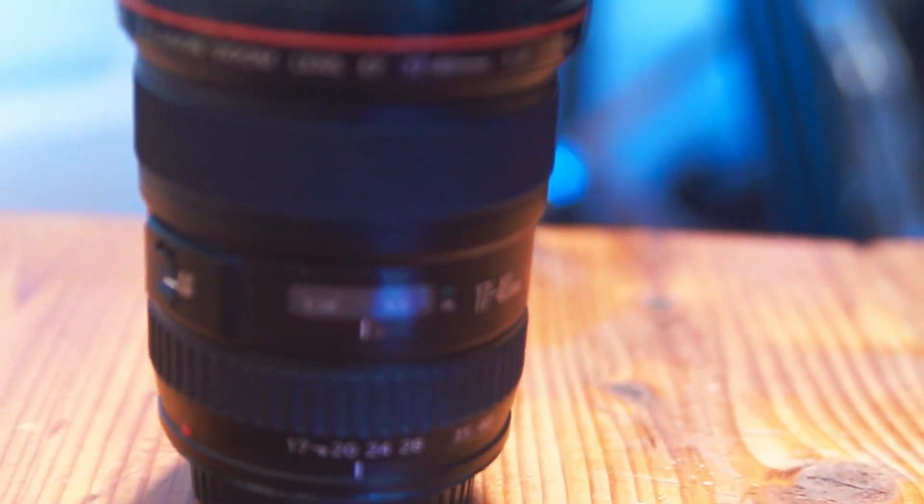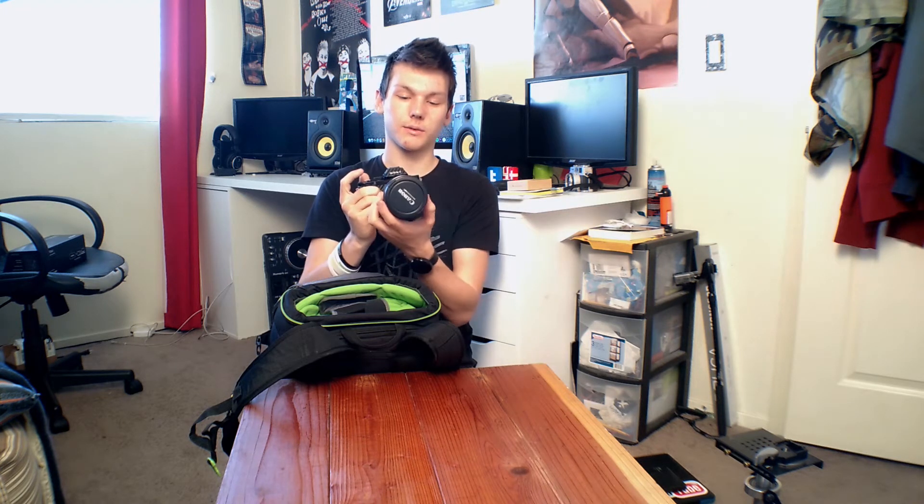The 17-40 Canon f/4 L is great for pictures but not great for video because it has a short focus throw — from close-up to infinity focus isn't that much travel. When you're doing video, you want to almost turn the whole lens to get from far away to close up.